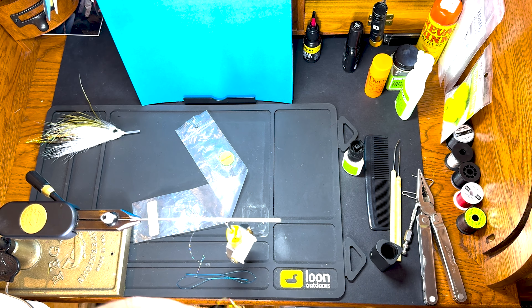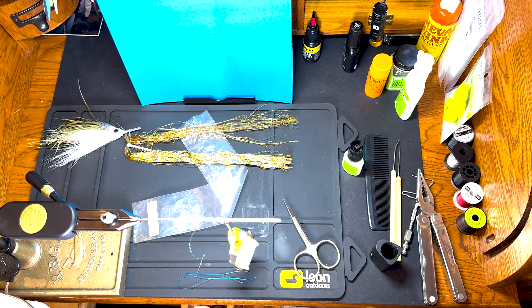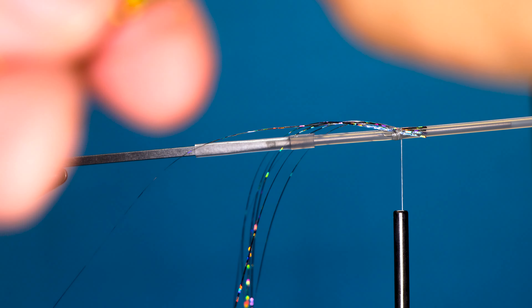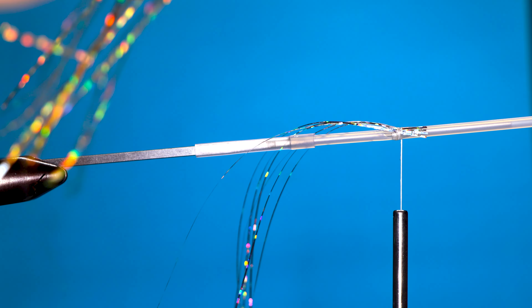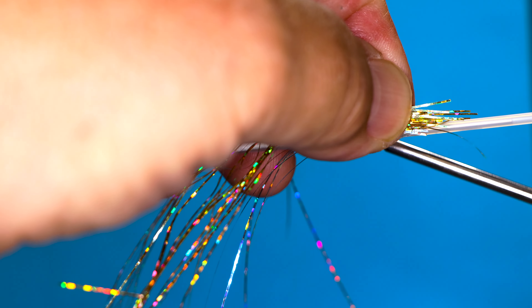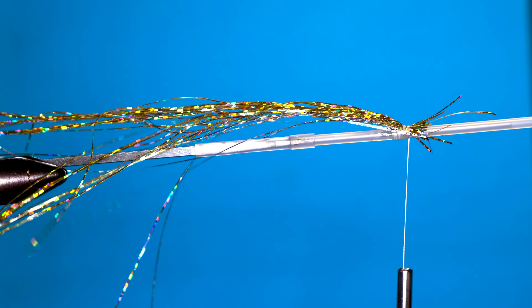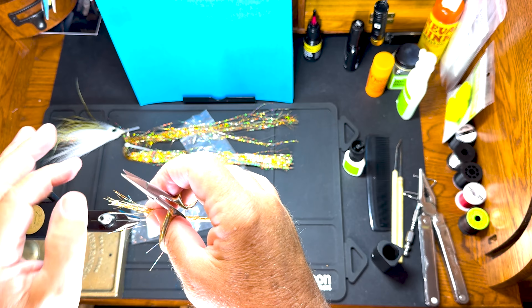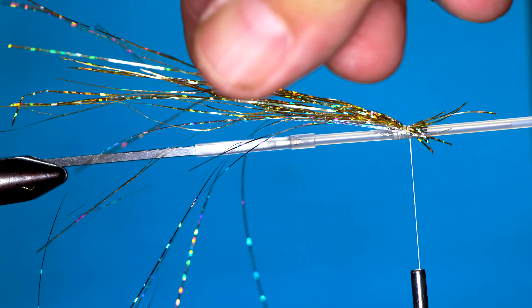We've got a bit more of the gold — probably about eight strands. Double it over and cut it in half. Then bring the silver down and do just kind of the same thing — just hack away at it so it's uneven.